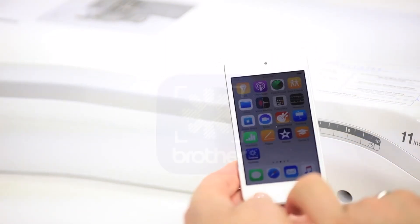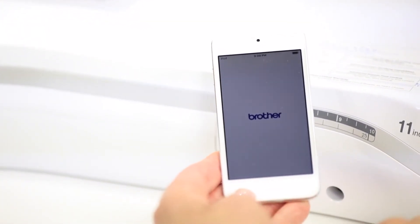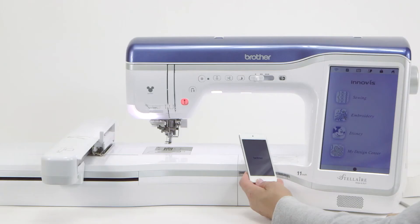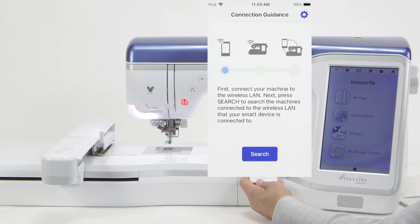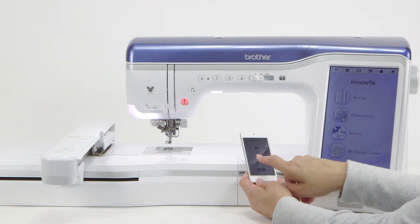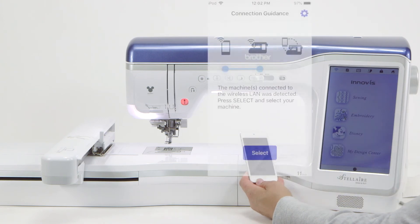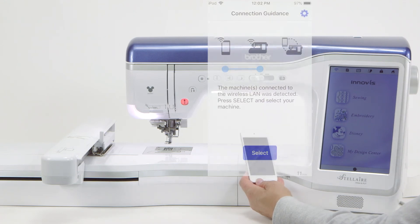Now we're going to go to the device to connect and work with the machine. Here is the icon we're going to work with, called My Design Snap. Opening the snap icon, it starts with the word 'Brother' and tells us to press search to find machines connected to the wireless LAN. If you don't have that icon indicating your device is connected, go into settings and connect your iPod or device to the same router and environment as the machine. I simply touch 'search' and it's searching for machines. Now you can see that the blue has found the machine. If you have more than one machine, you'd have a list, and you select which machine you want to work with.